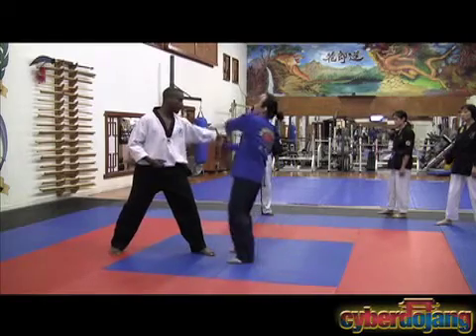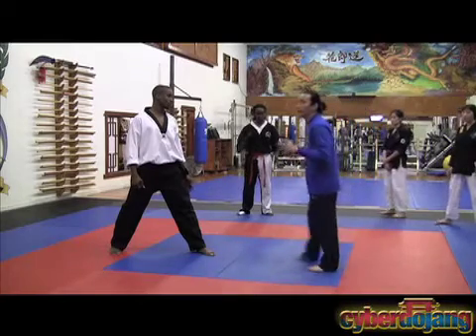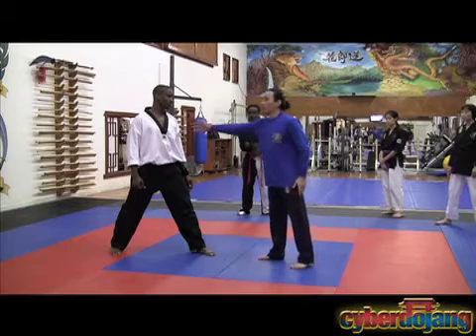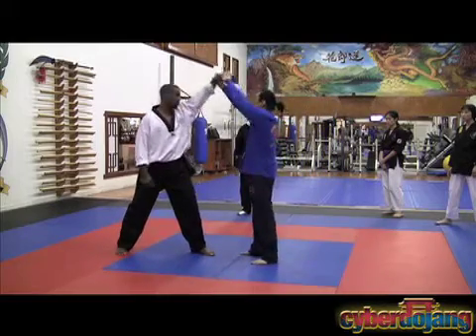And once again, I don't want to — some of you are doing this. Remember, all laws, physical laws apply. All natural laws apply. Do you have more control when something is distanced to you or closer to you? Closer. So why do you want to put it all the way out here?